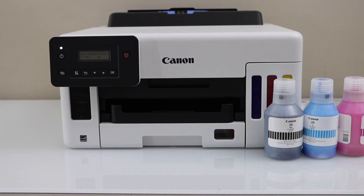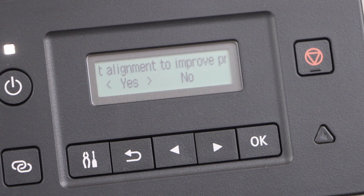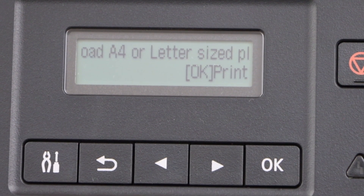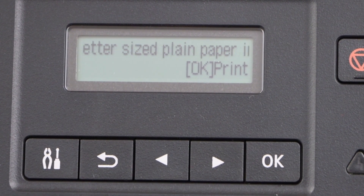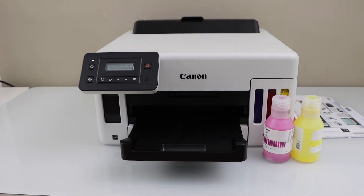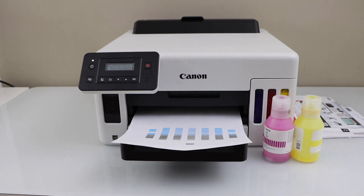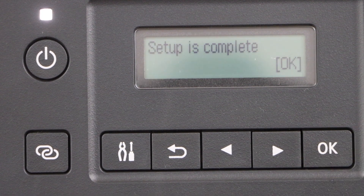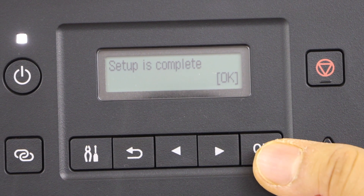Go to the display panel. The next step is to start the alignment. Click yes to start and press OK. We have already installed the paper, so press OK. We have just finished the alignment. Go to the printer display panel and click OK for the automatic updates. Press OK — we have just finished the initial setup.